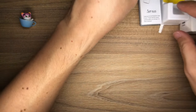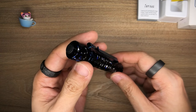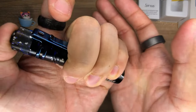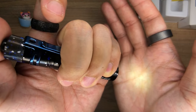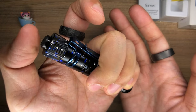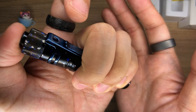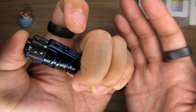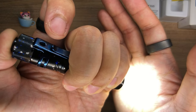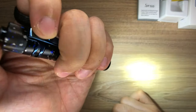Let's talk about the operation. It's really, really straightforward — all you have to do is click the tail switch once and that turns it on. This is at the 15 lumens mode. Click it once more to turn it off. If you depress it halfway, you get a momentary on and momentary off. If you want to switch modes and go up to the next brightness, turn it halfway and then quickly depress it again. This is the 300 lumens mode. Click it to turn it off.